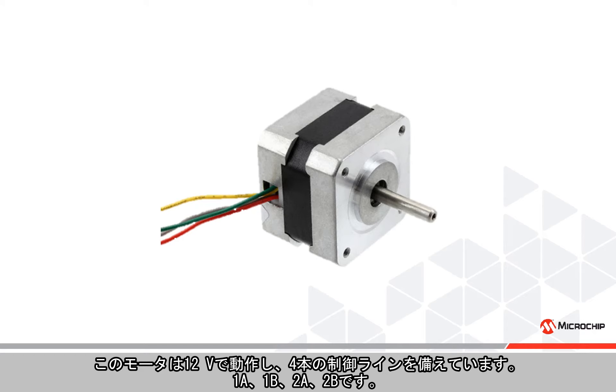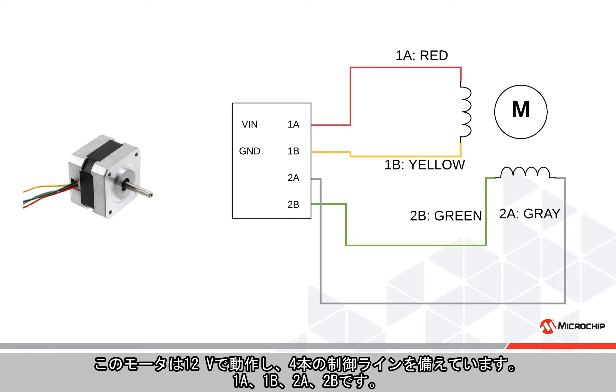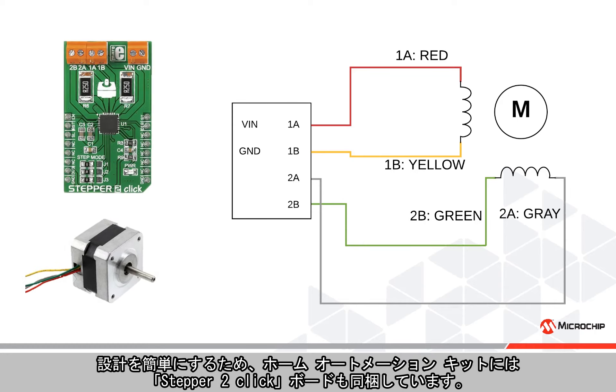The motor supplied with the home automation kit has a step angle of 1.8 degrees. It operates on a 12 volt input and four control lines: 1A, 1B, 2A, and 2B. By applying the correct poles to these inputs, the correct magnets are magnetized for stepping.